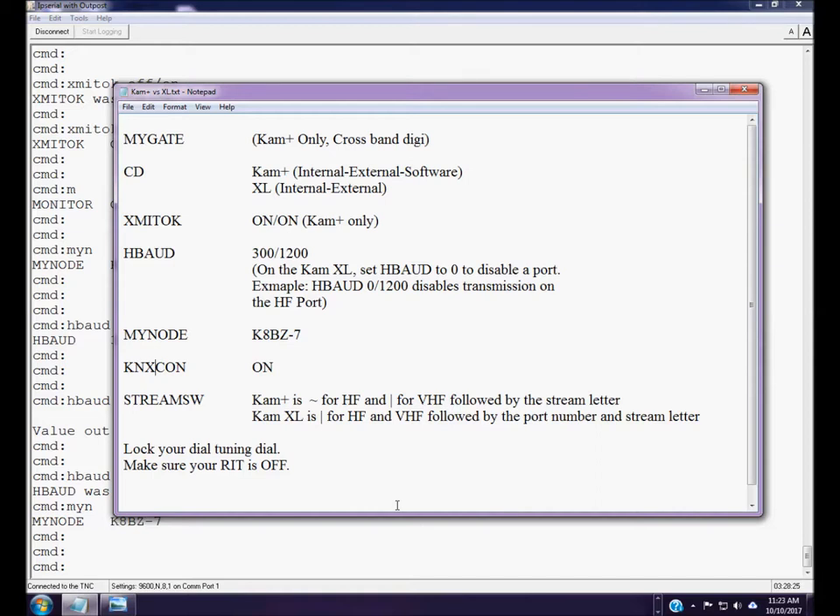The last command we're going to talk about — this was the omission I made in the first video — is the stream switch command. This is what you use to change ports: for example, if you're talking to someone on VHF packet and want to switch over to HF, you tell the TNC to switch to the other port. You can even have both ports open on more than one stream at the same time, though that isn't typical.